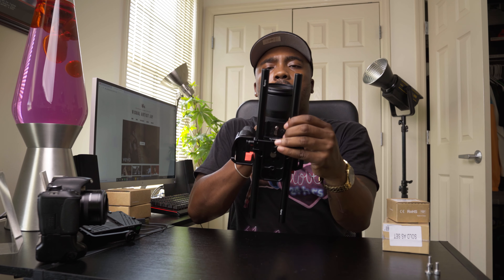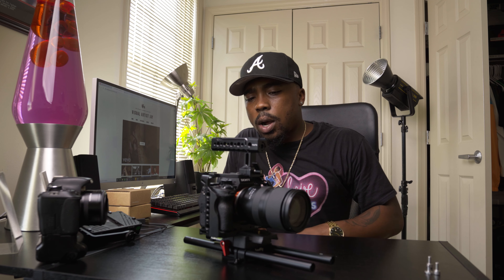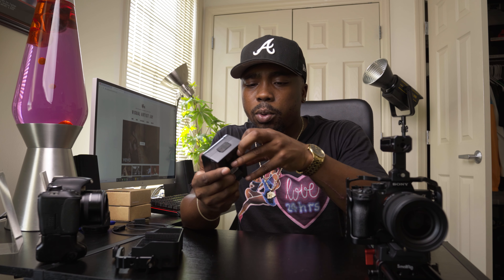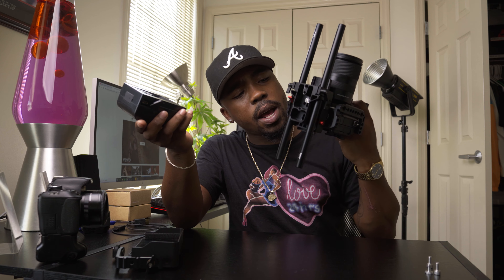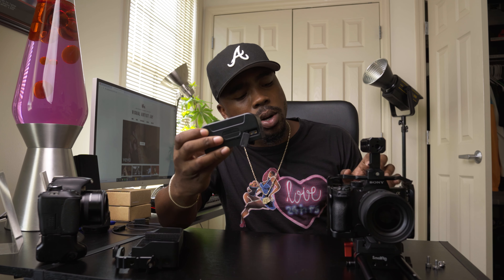Our next step is the V-mount battery. It's a mini V-mount battery — probably around 180 dollars. It has two D-tap ports so I can actually use it to power both the monitor and the camera. That said, the Sony a7S3 has a pretty good internal battery, so it's not absolutely necessary to run it off the V-mount.